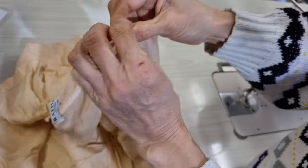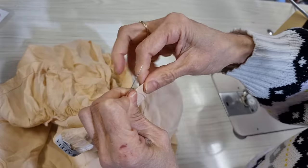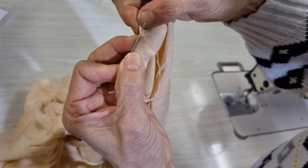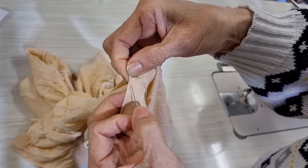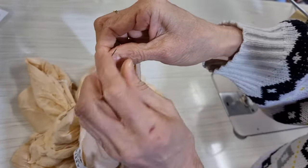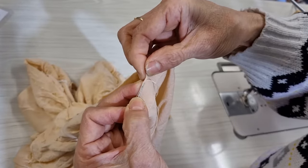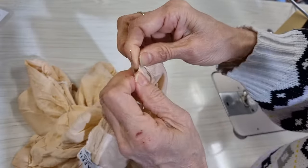If you want it stronger, I'll show you another type of stitching — you go backward and forward, and then backward and forward again. This type of stitching is stronger than the first one.